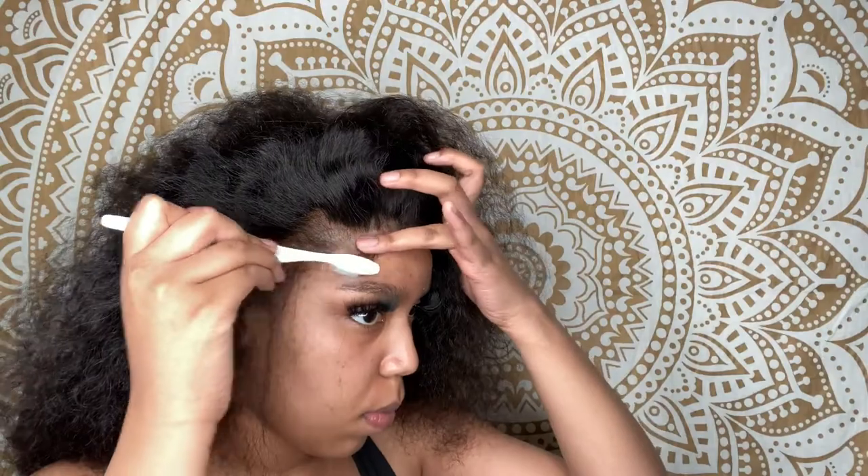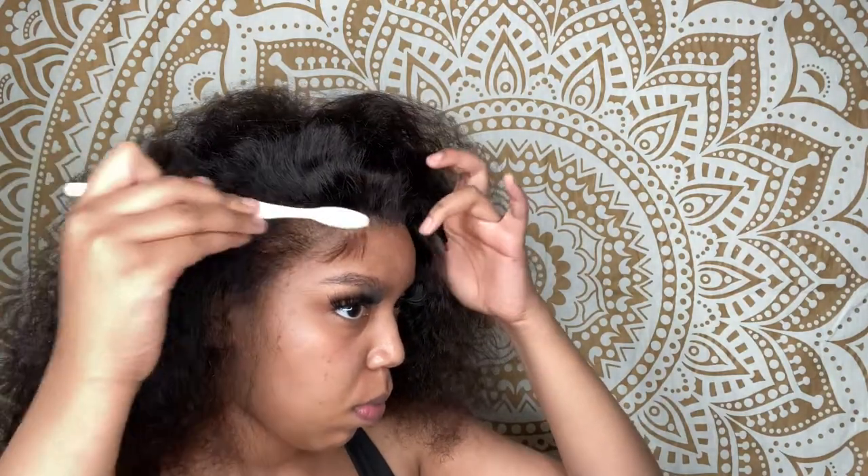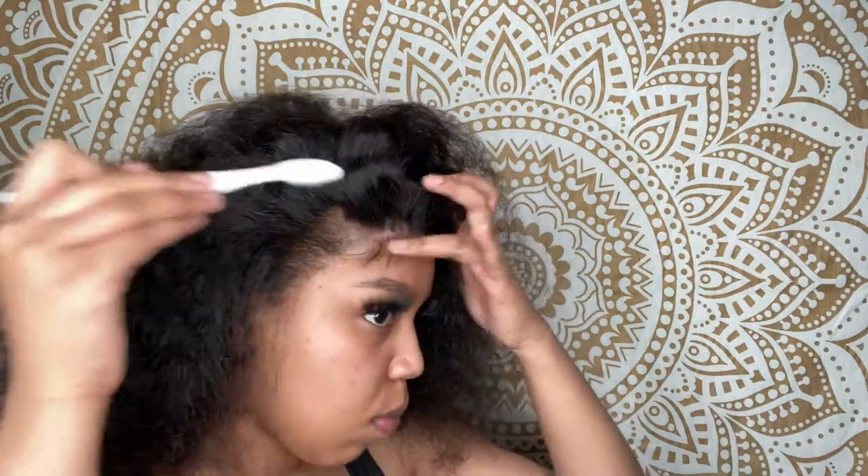Then I'm going to take my soft bristle toothbrush — you can use a little edge brush if you like, but I just had a toothbrush. I'm going to brush it just to see how it lays, but do not add product yet.